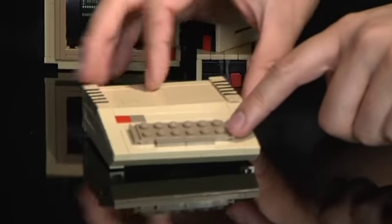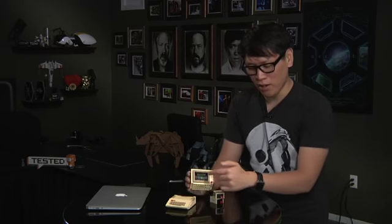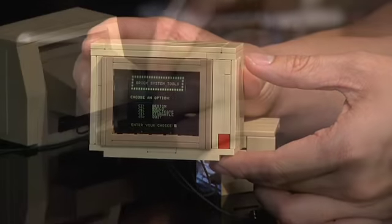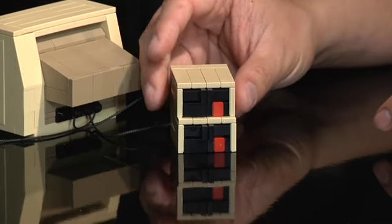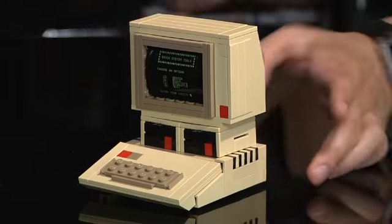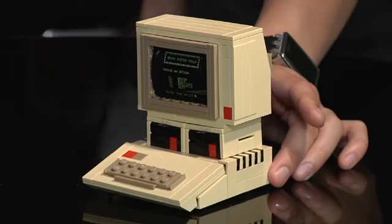It actually came in three bags. You have the main computer — that's the Apple II — beautiful, the keyboard pops up and gets that angle right there, a monitor with a custom display, and of course these two floppy drives. People who own the actual Apple II computer will remember you could actually stack them like that if you wanted.